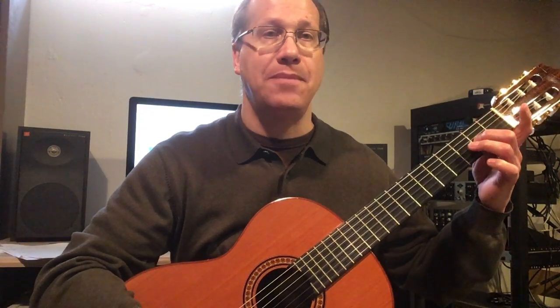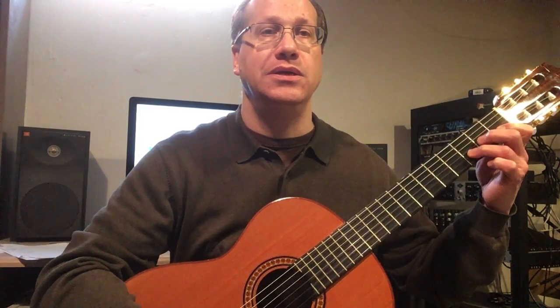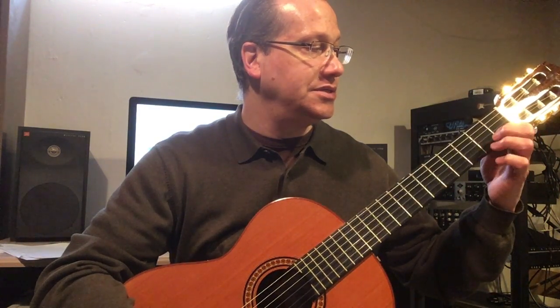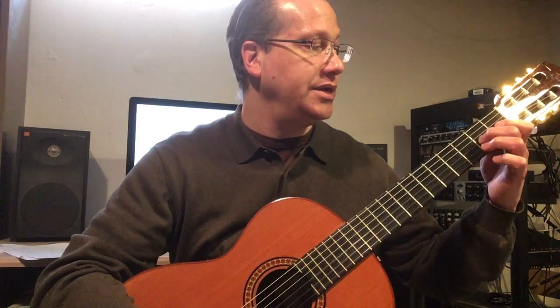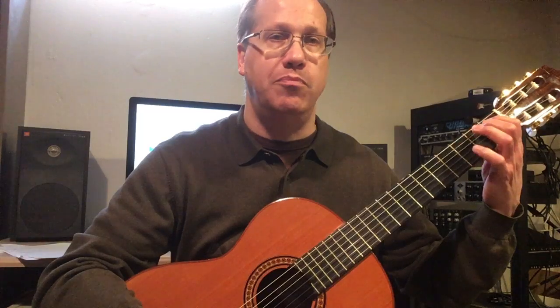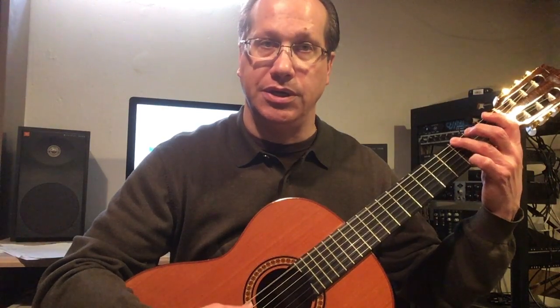G, A, B flat, C, D, E, F. Then descending: F, E, D, C, B flat, A, G, F, E, D, C, B flat, A, G, F, E, D, C, B flat, A, G, F.